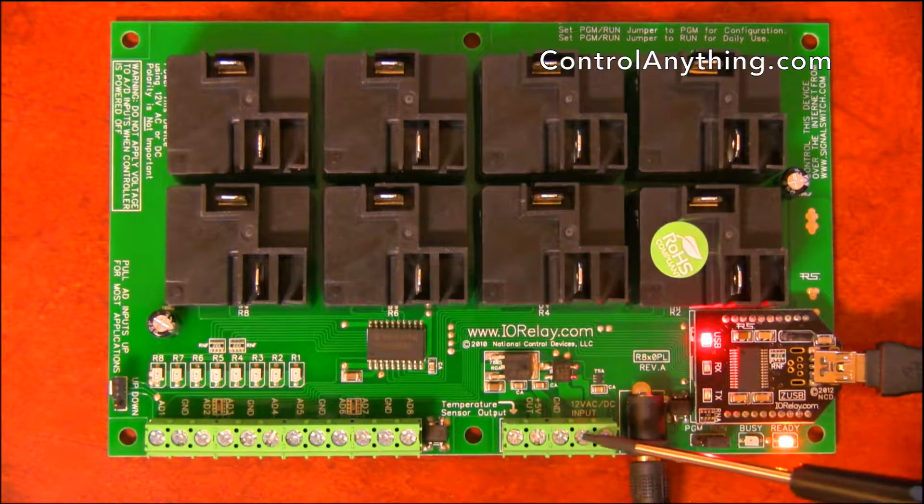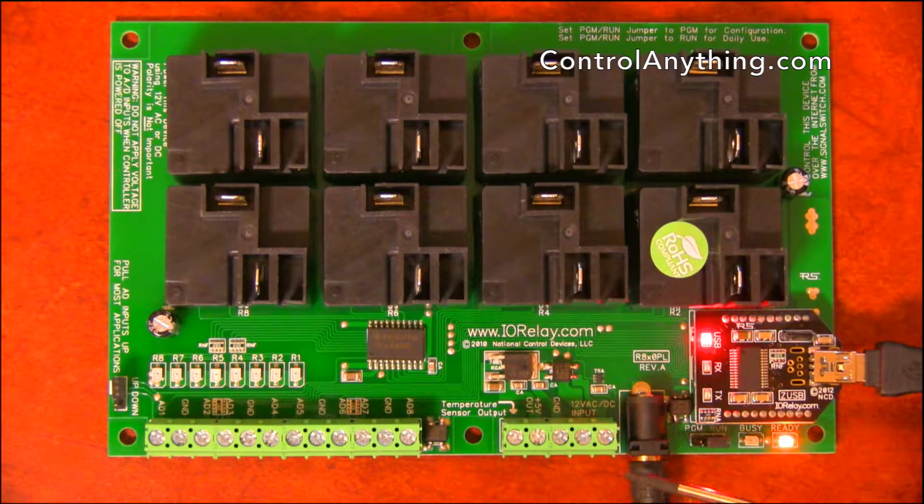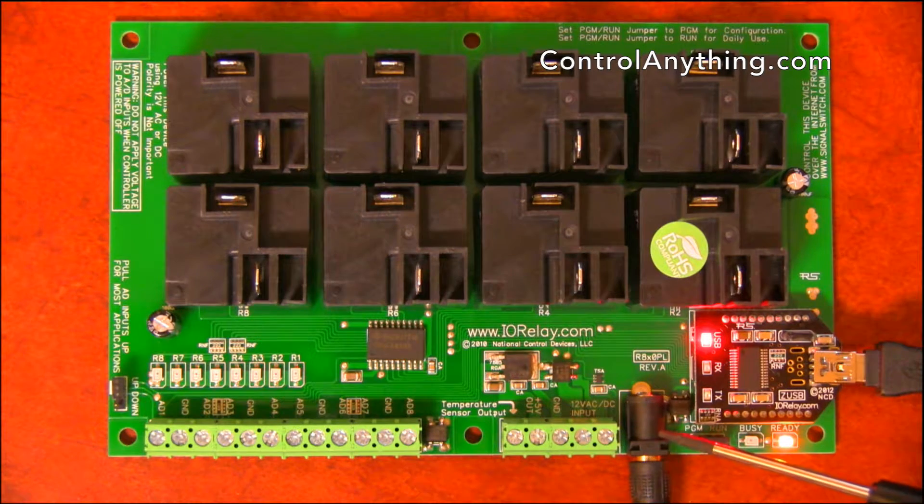This controller also has a 2-position terminal block, which allows you to power this controller using your own 12-volt power supply and a direct wire connection. Optionally, you can use the integrated 2.1mm barrel jack as shown in this video. So you can use either the terminal block or the 2.1mm barrel connector to power up this relay board.